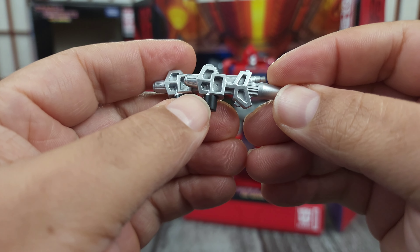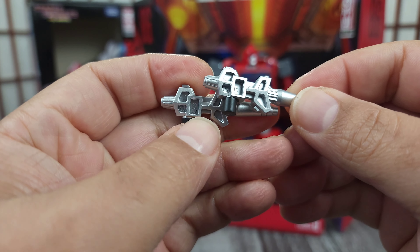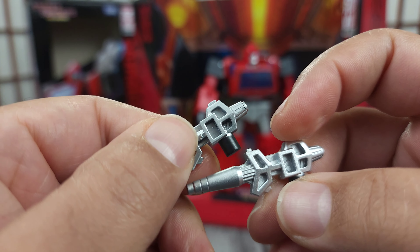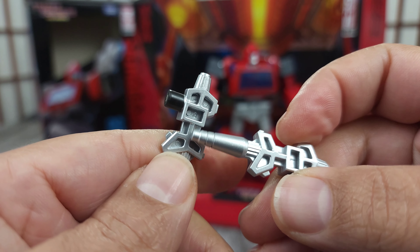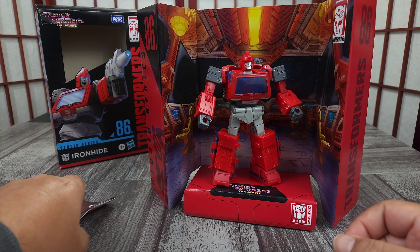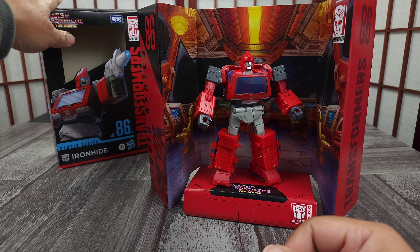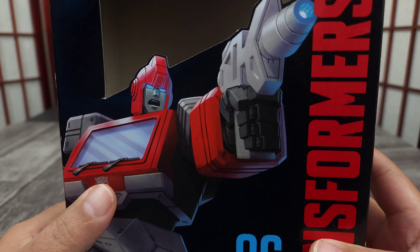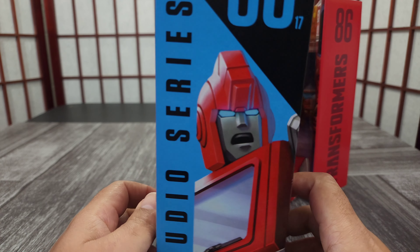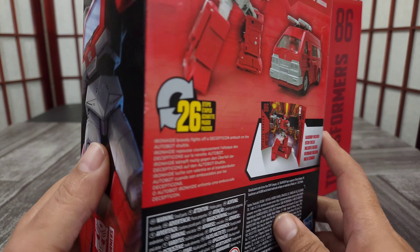His two identical guns do have black handles, which I do like — better than all silver. The paint's probably gonna rub off, so that's probably why it's black plastic and painted silver. The hollow bits are there, of course — I wish they would fill that in and make it a solid blaster. They do come in handy on the figure, but it is what it is. You get the directions — they were fine, I used them. You get the box — boxes are always nice for these 86 series. This box is pretty great.